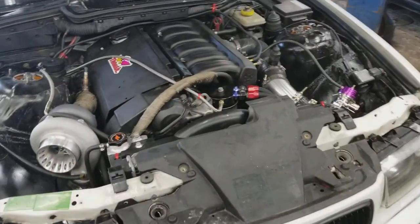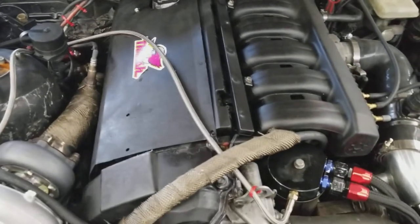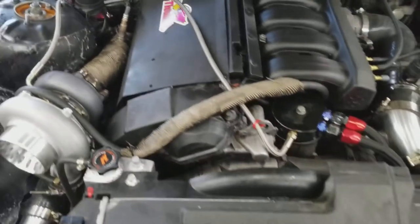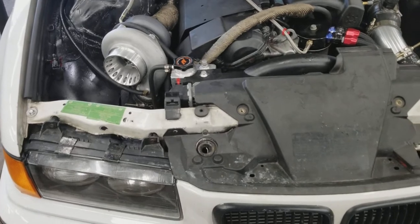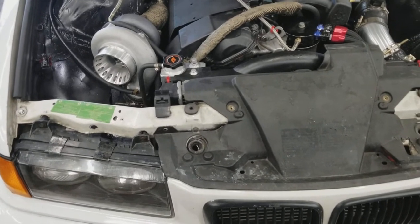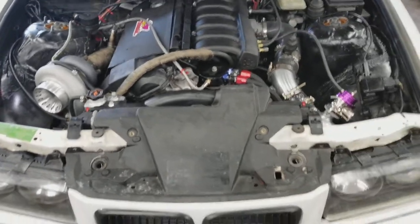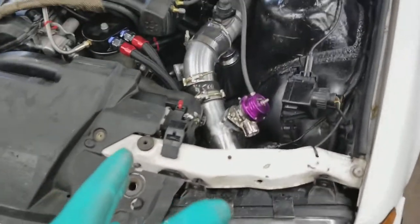I did all the labor myself. I know a lot about these engines — I've built a few, so doing it was easy for me, but I took my time and did it right the first time. Once the motor was running good, I ended up buying — I kind of pieced my turbo kit together. I first bought the intercooler kit, which came from CX Racing.